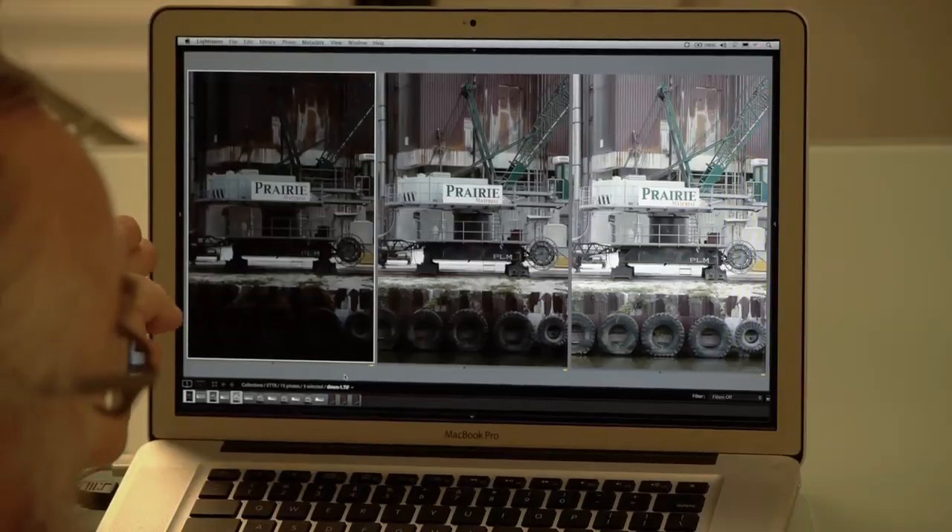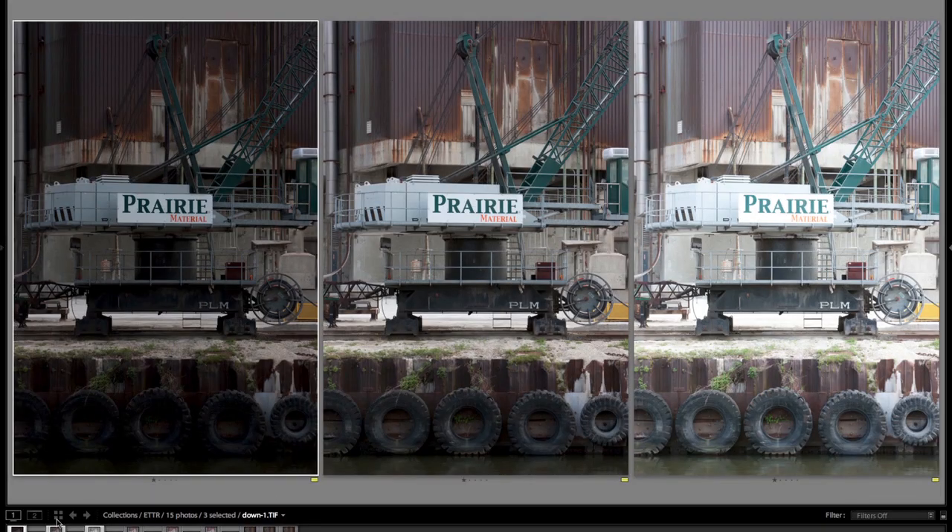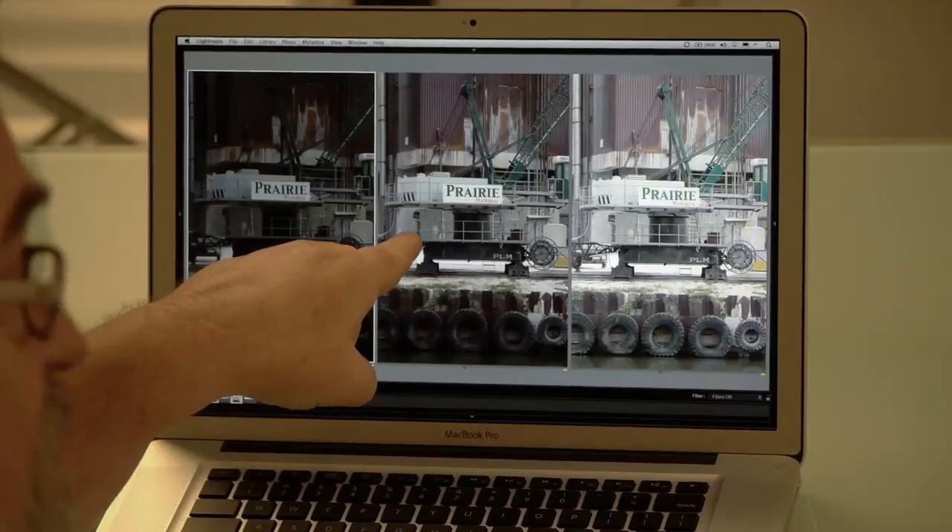I went out intentionally to shoot a scene that would allow me to show people that ETTR — exposed to the right — actually does work. This was shot on an auto bracket: up and down one and two thirds stop, and then normal.